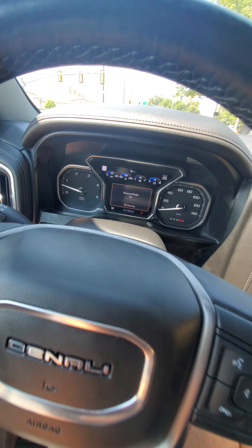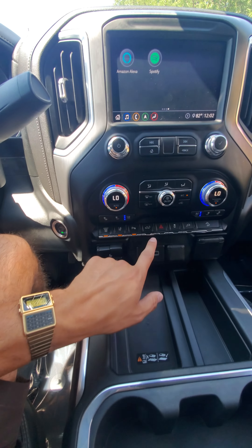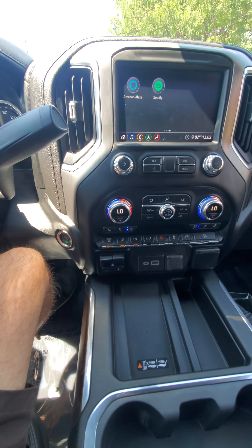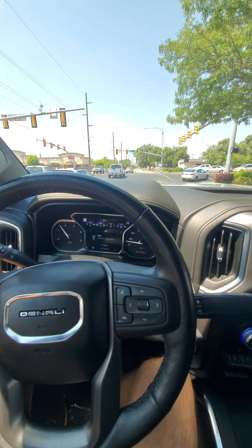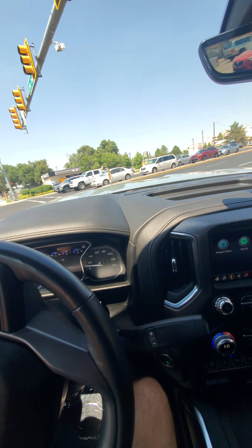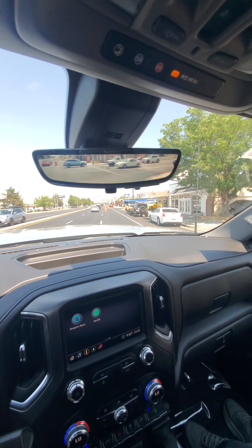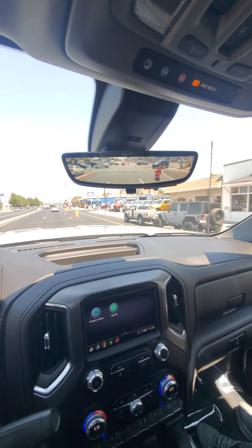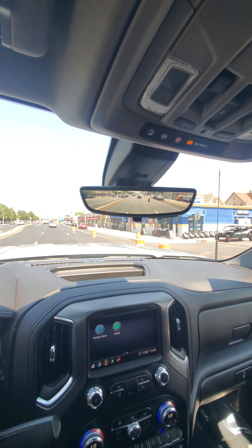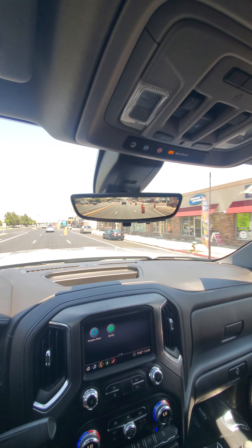We've got the exhaust brake — you can see it says exhaust brake on there. Oh, that's how you fold the tailgate down, so I'm going to go ahead and not press that button. This flip mirror is a camera and also a normal mirror — you can flip it and have a mirror, or flip it and have a camera. The camera's nice because it's a very wide angle.